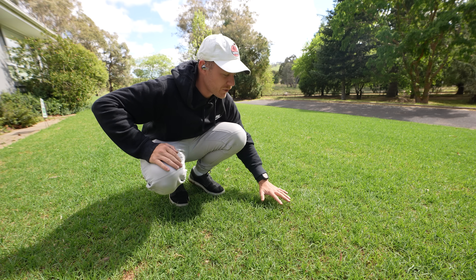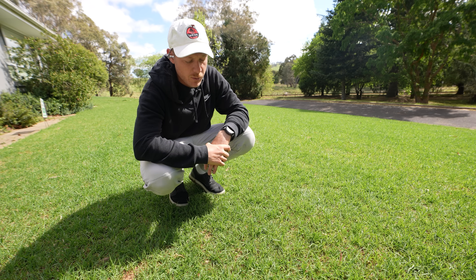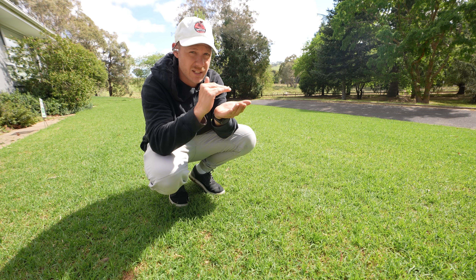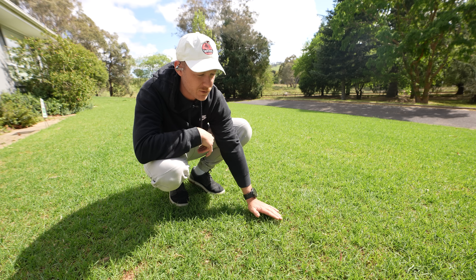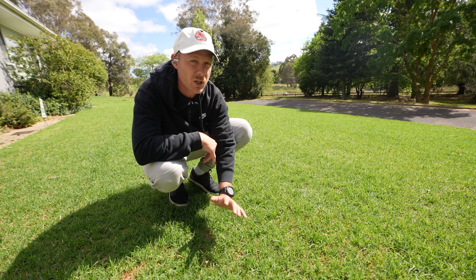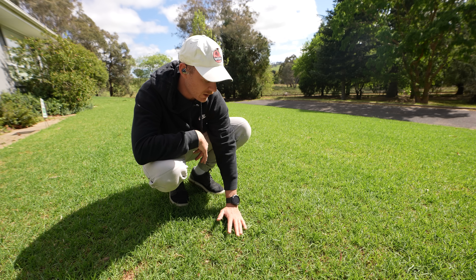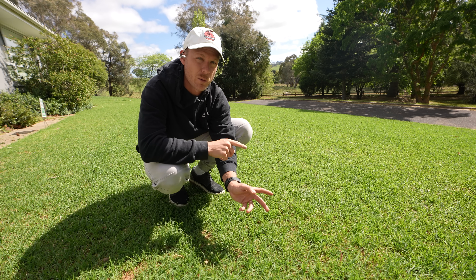You want to start nipping the top off and not let it grow too long because you're just going to start stressing the plant more and scalping it more. Luckily the crown isn't super high at the moment - the point where the leaf shoots from isn't sitting up high because we did such a heavy scalp. So any leaf we take off today, even if it's a bit more than a third, isn't going to be a problem. Our crowns are so low down that we could cut this quite low without scalping it.